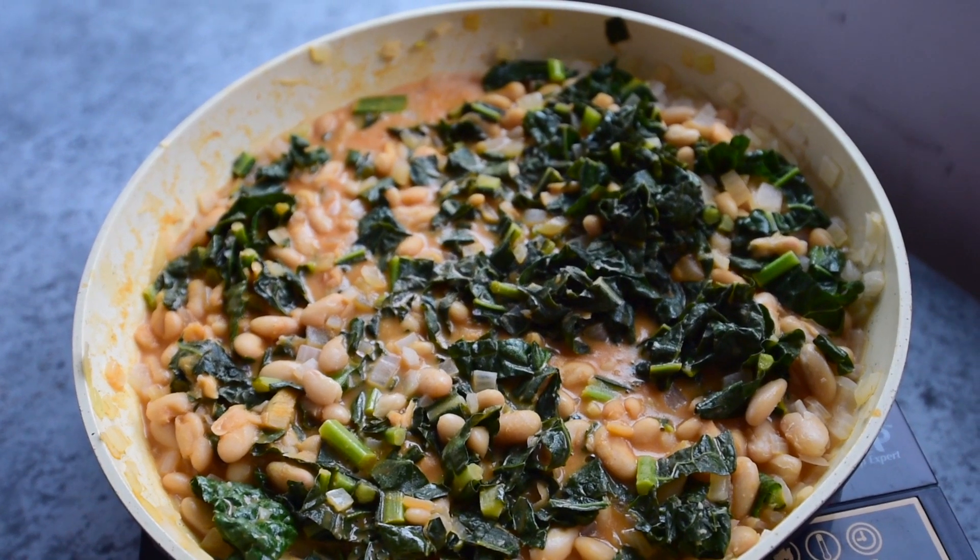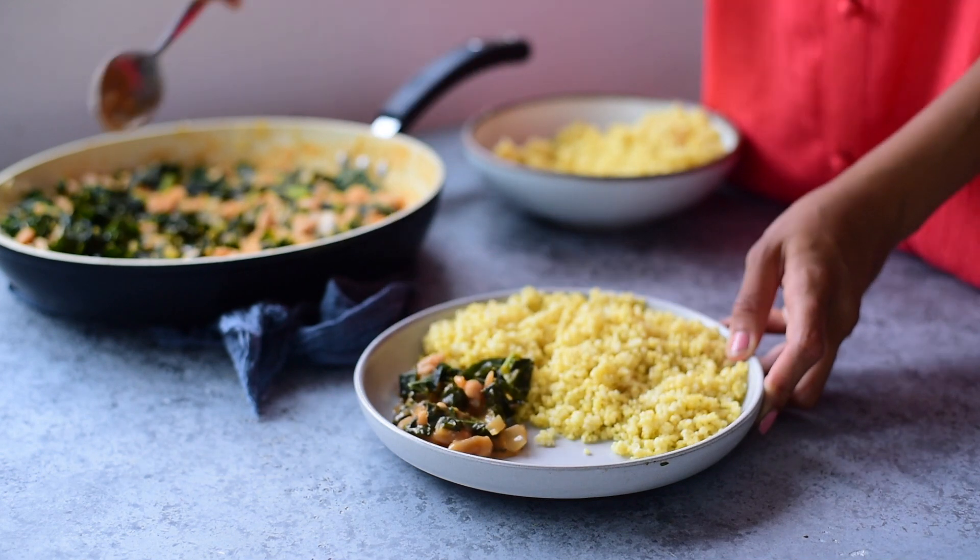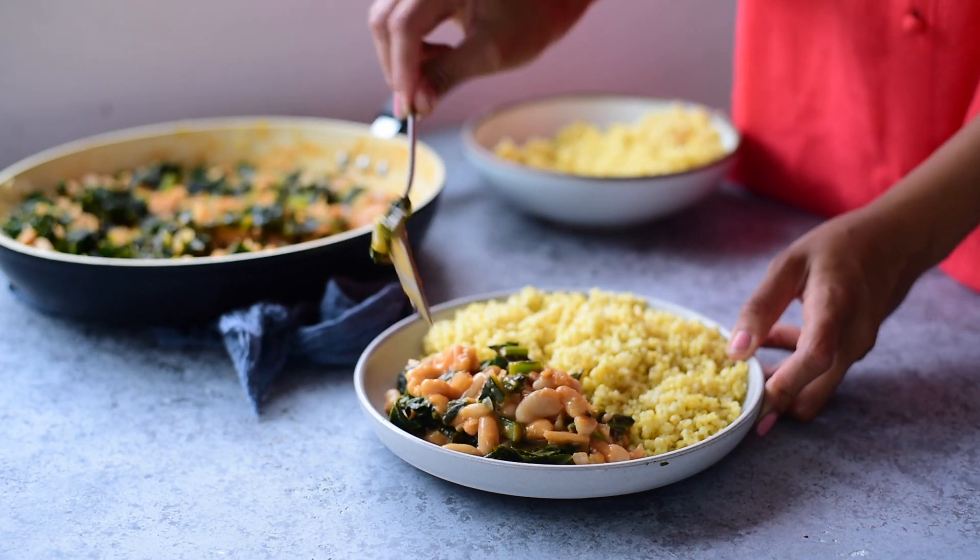This meal is hearty enough on its own, but if you could add a sixth ingredient, serve it over a bed of whole grains such as millet, or you could use brown rice or quinoa.